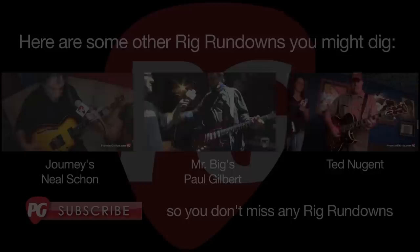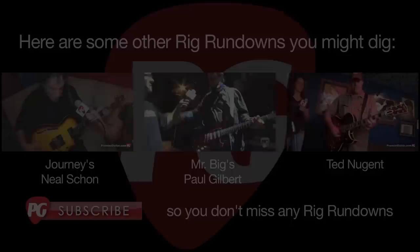Thank you so much, Dave, for taking the time to talk to us. Thanks for coming out. This is Jason Shadrick with PremierGuitar.com.